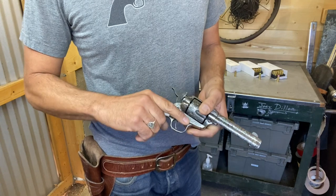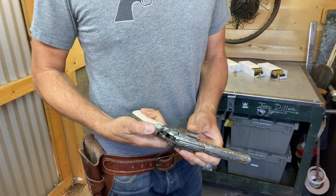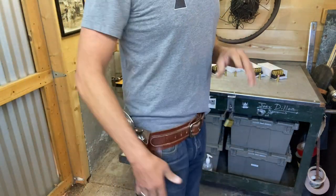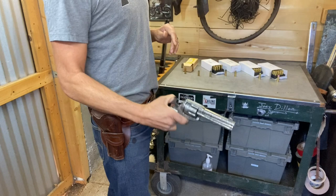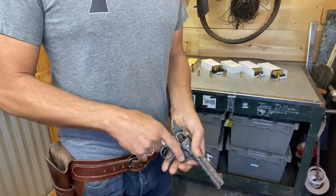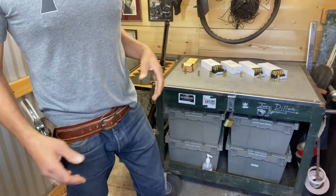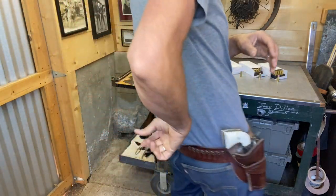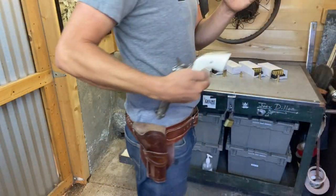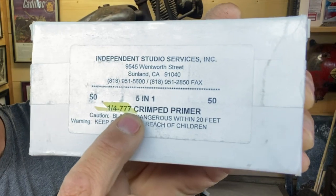Anyway, we should shoot one. This is my 1902 Colt — I love this gun, someday we'll do a video just on it. This is a 45, so this is one of the five guns the original five-in-one was made for. We'll load it up, come out of the holster, and get it to go off. You should watch Vera Cruz — I love that movie. Burt Lancaster starts walking away from the bad guy behind him, takes the gun, fires behind him. It's a great move.